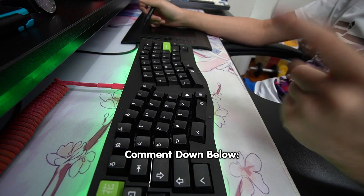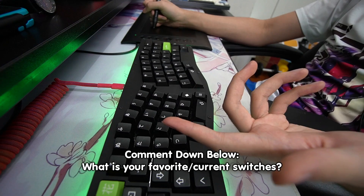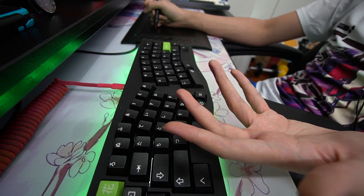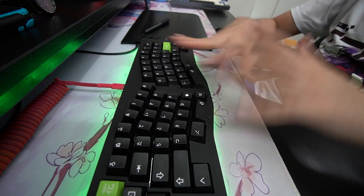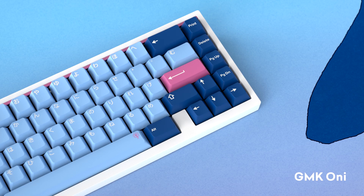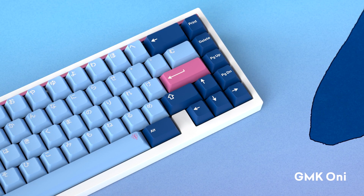If you did learn something, make sure to drop a like and comment down below. What is your favorite switch? Do you use linear? Do you use tactile? Or perhaps you even use clicky switches. Subscribe if you're new to the channel — I upload all kinds of content, not only Osu. And once again, GMK Oni is life. I'll see you guys in the next video.